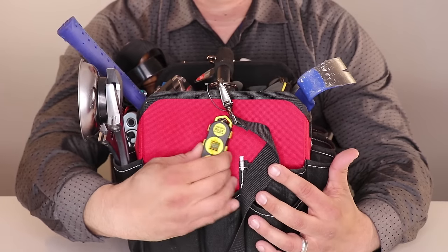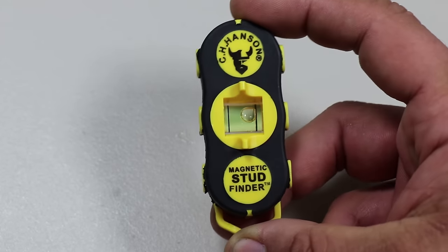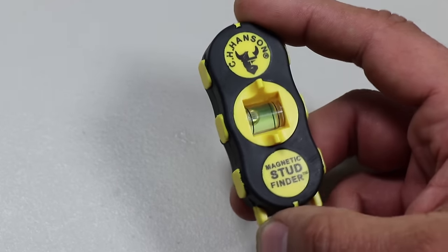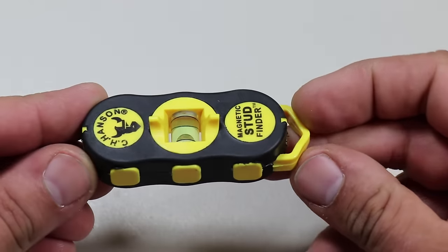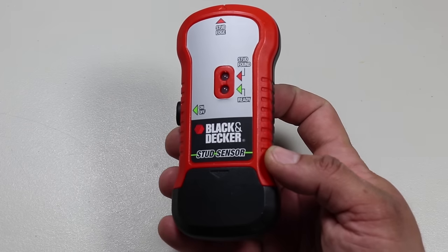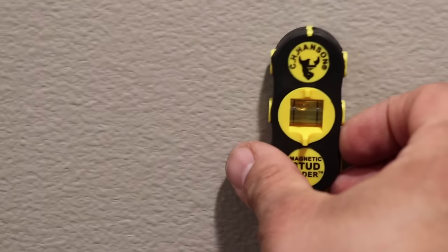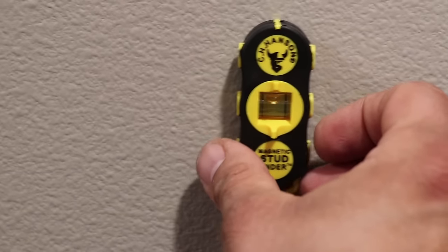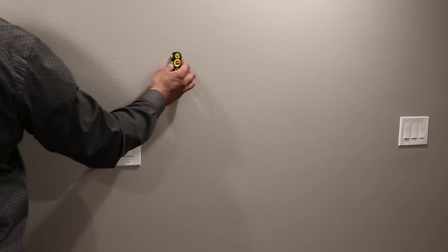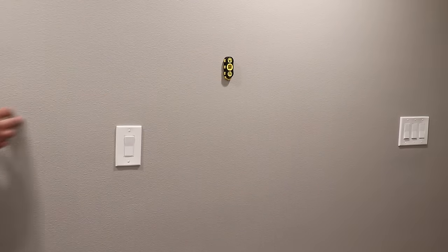Connected to the side of the tool bag, I have a stud finder. This particular one is the C.H. Hansen magnetic stud finder. It's made in China but it's really good — small, compact, and easily fits in a pocket. I was previously using a Black & Decker stud finder but it was a lot bulkier to store. The C.H. Hansen features powerful magnets that allow for hands-free use, a two-way level for ease of marking, and no batteries required.